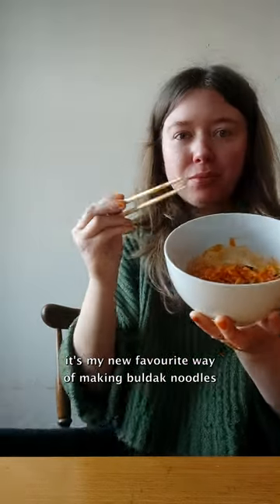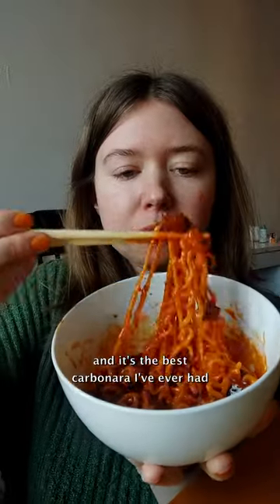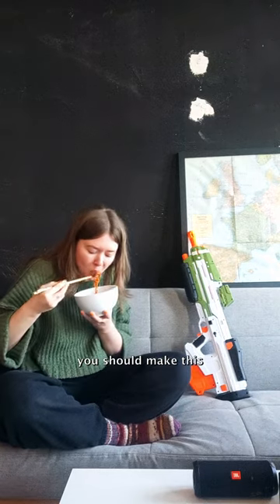It's my new favorite way of making Buldak noodles. So good. And it's the best carbonara I've ever had. You should make this.